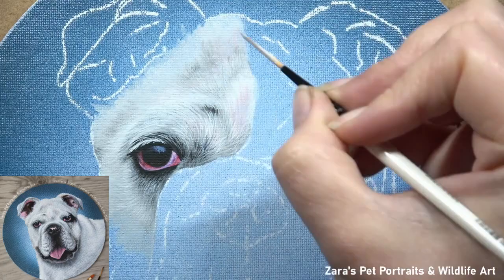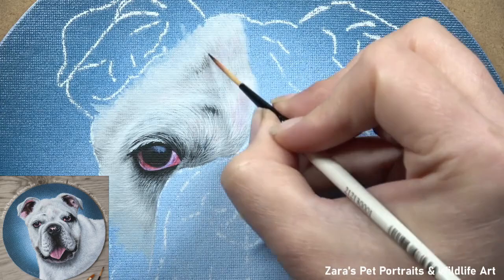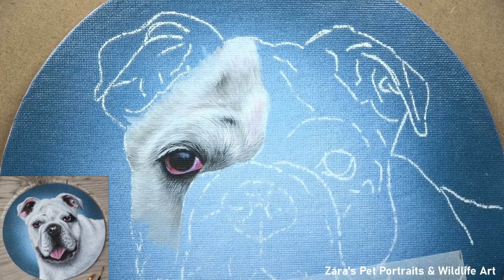It's really easy when you're painting white fur to end up with a slightly flatter appearance, because where it only contains what we think of as that one colour, it's very easy to just add only two or three layers. The problem with that is we will not have the same degree of depth as what I'm creating here, where I am applying 10 to 12 layers in some areas.